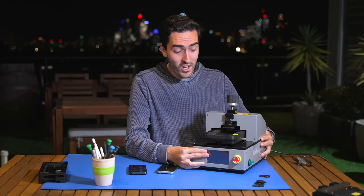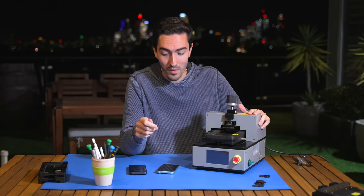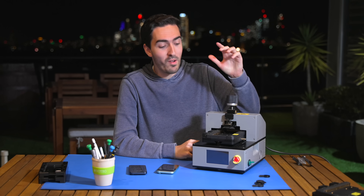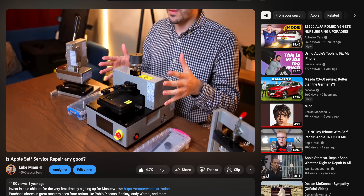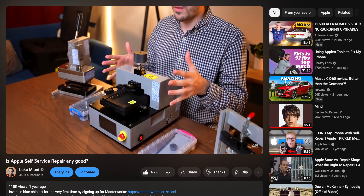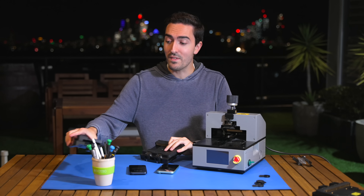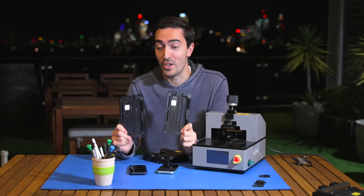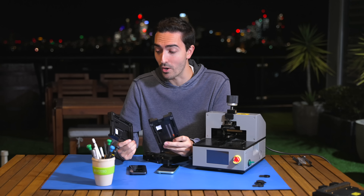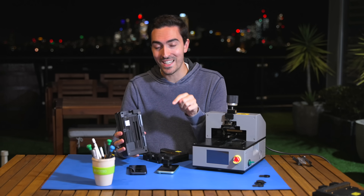For today's teardown, we actually have some official Apple tools, so we're not going to do this the janky way with a hair dryer. You may recognize this machine from my video about Apple's self-service repair program. These are the machines that they will ship out to you with the heated display pocket, and we even have the correct sized trays for the new 15 and 15 Pro. So we are doing this by the book.